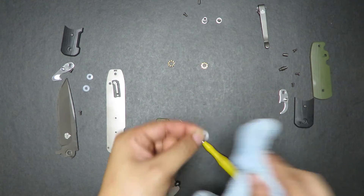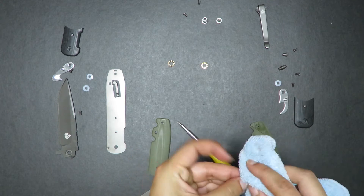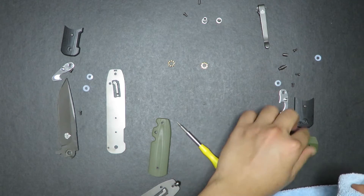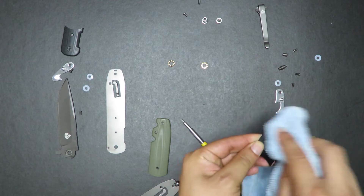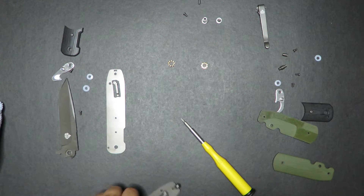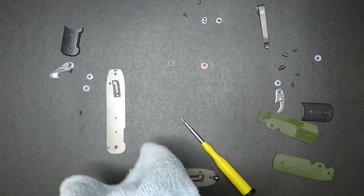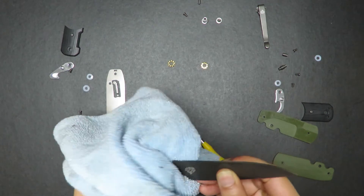Just wipe off this washer, wipe this washer, wipe off those scales right there. And I know this one has some oil behind it. Then yeah, that's about it — we've wiped down. I'll wipe down the blade also, and make sure we get rid of any grease and any gunk that has developed.